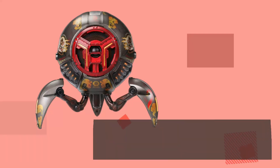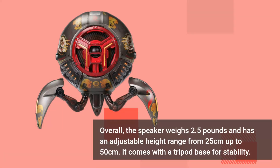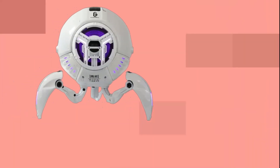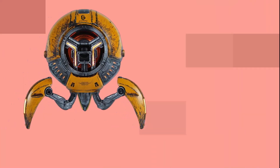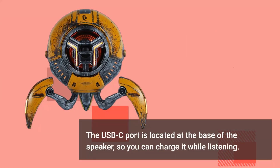The speaker weighs 2.5 pounds and has an adjustable height range from 25 centimeters up to 50 centimeters. It comes with a tripod base for stability. The metal rear has a mesh design accentuated by RGB lights, and the space aesthetic is continued throughout the entire Mars Pro look. The USB-C port is located at the base of the speaker, so you can charge it while listening.